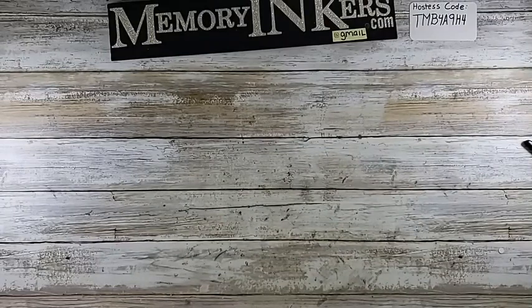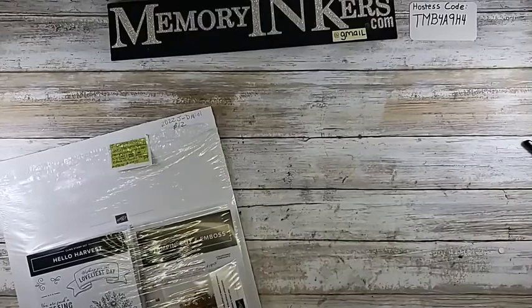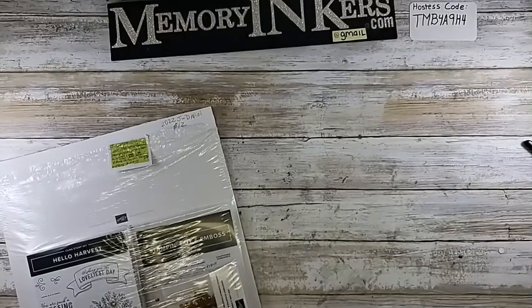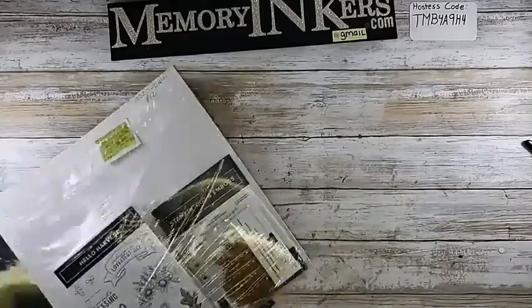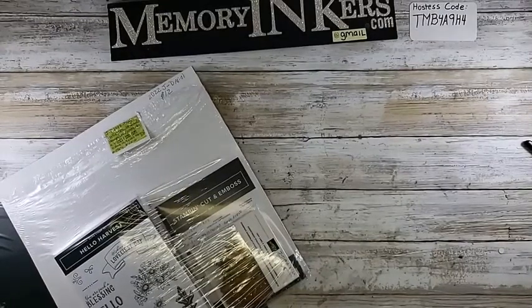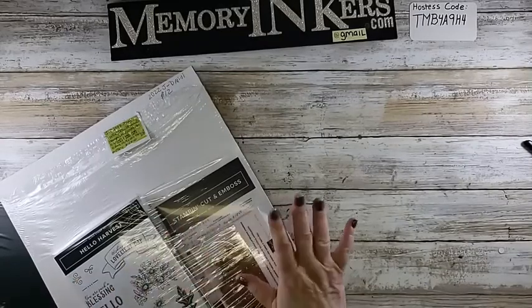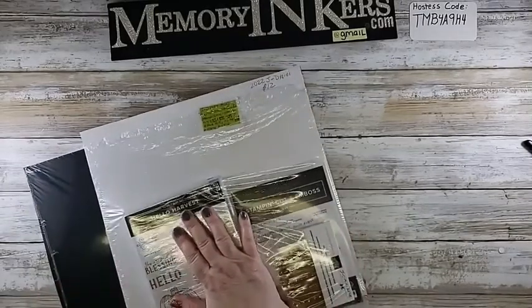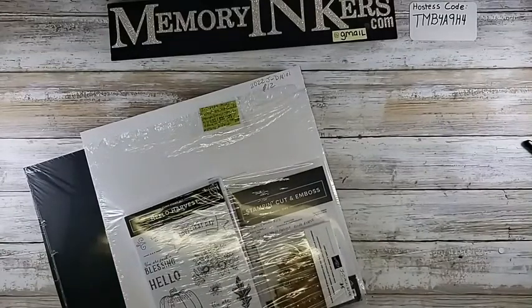Here's another suite — I want to make sure I grab everything. Let me look at the page for this one to make sure I'm not forgetting anything, because there is a big surprise in this suite.